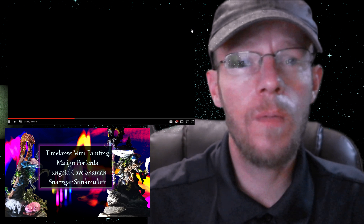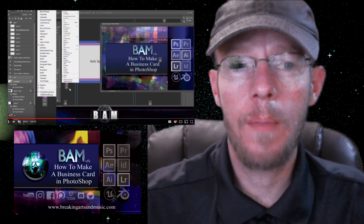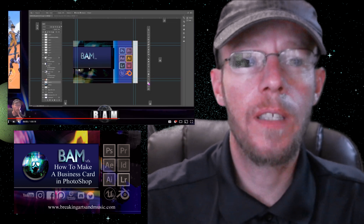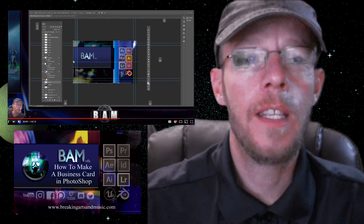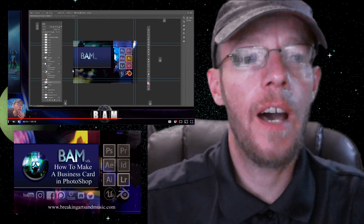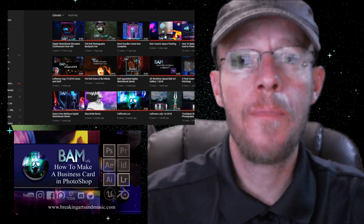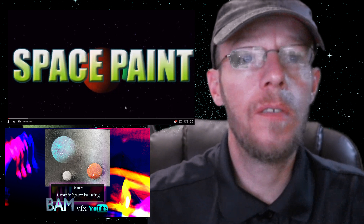Next up, Tutorial Tuesday this week — we presented how to make a business card in Photoshop. It's a good tutorial because you learn a lot of the basics: adjusting your sizes, the marquee tool, basic layout. So if you're just starting out with Photoshop, that's a good one for you. Pretty thorough going through the tools and things like that.